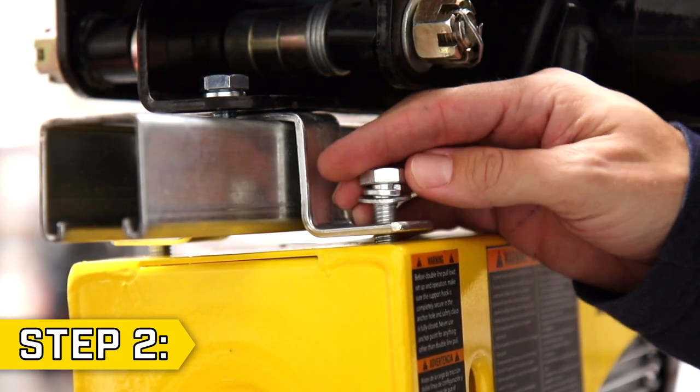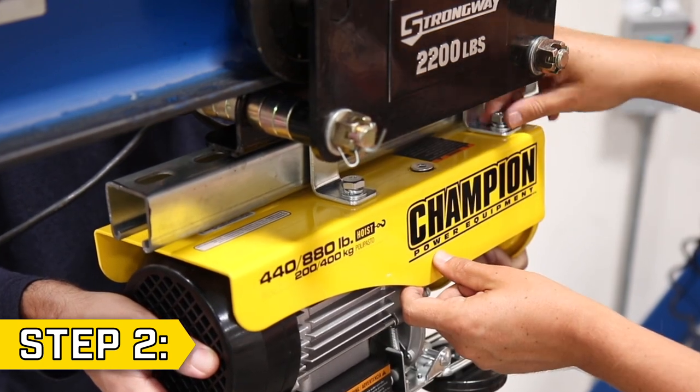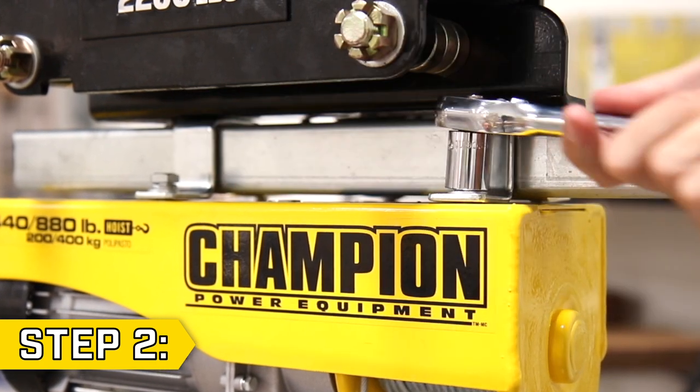Step 2. Insert the bolt, flat washer, and lock washer through the support bracket and into the top of the hoist, and hand tighten all four bolts. Once the hoist is in the desired location, firmly tighten all bolts with a 16-millimeter socket.